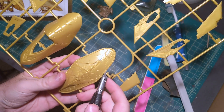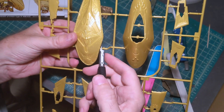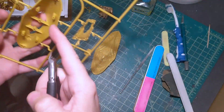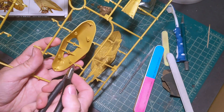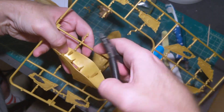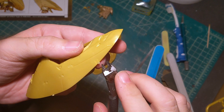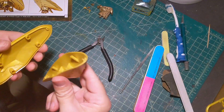Now I'm going to cut out the big head pieces. For this piece, if you pay attention to where the connection points are, it's easier to cut it out if you flip the sprue over to the back side. Once it's cut out there are four nubs per piece to get rid of. This is going to be one of the most visible parts of the kit, so you really want to make sure you get it clean.